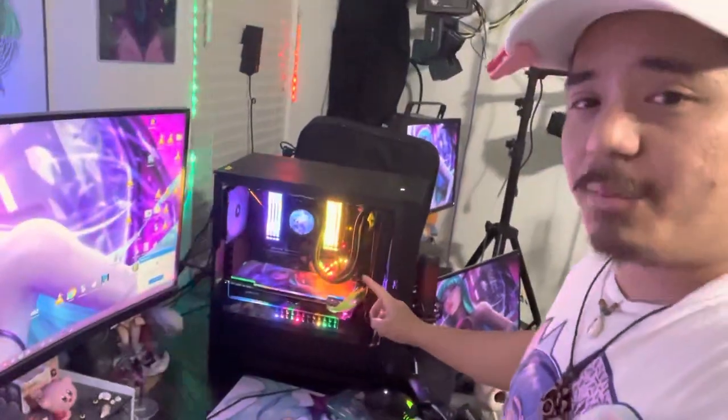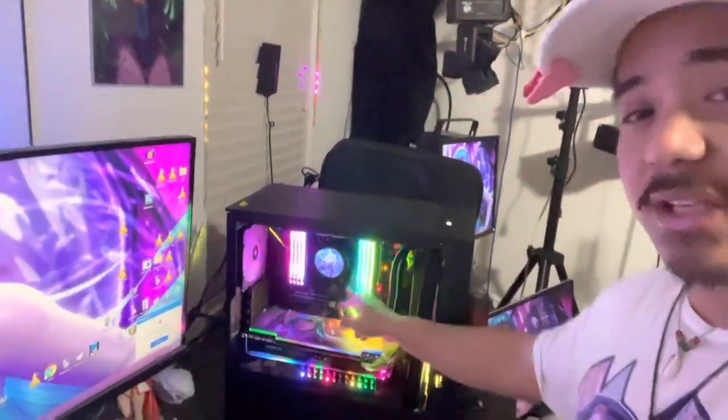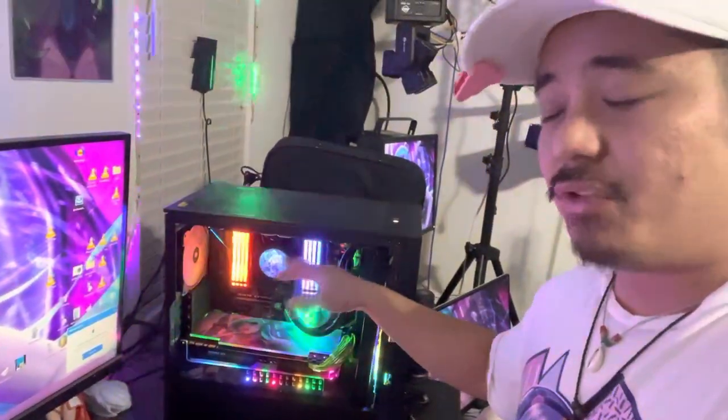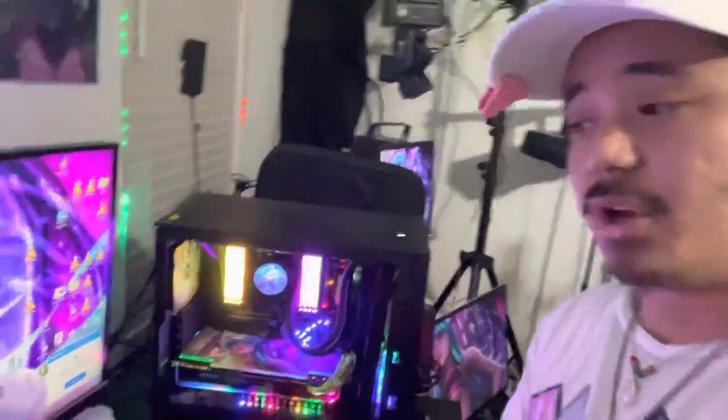Hello everyone, it's idd tour. I'm going to give you a quick video on how I fixed the air bubble problem on the NZXT Z73. What happened is this got an air bubble and I was getting 100 degree CPU loads over the past few days. I watched a ton of videos online — no one really told me what to do or gave me clear instructions, so I'm going to tell you now.